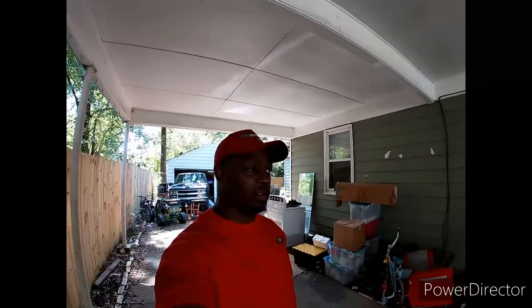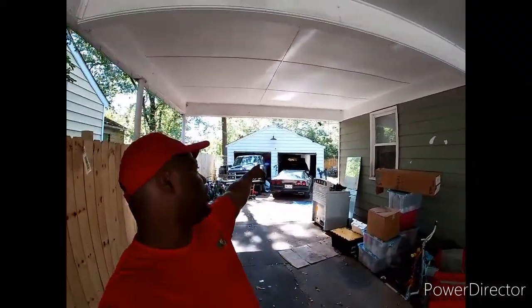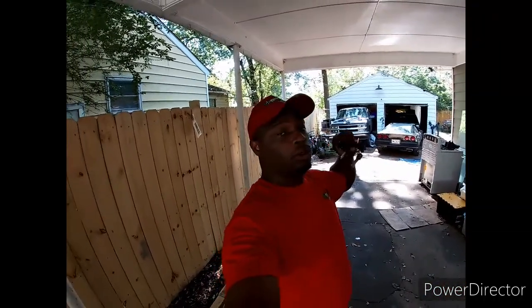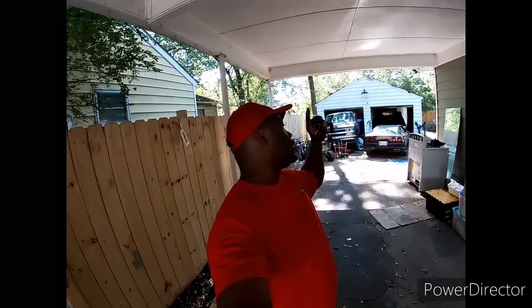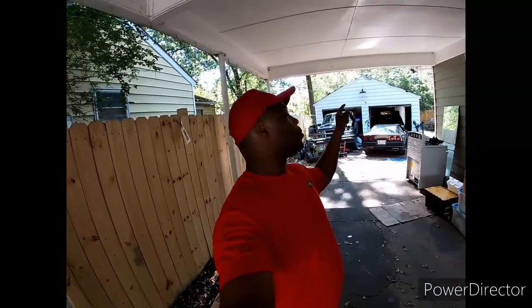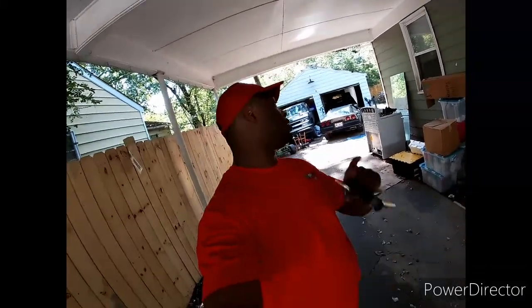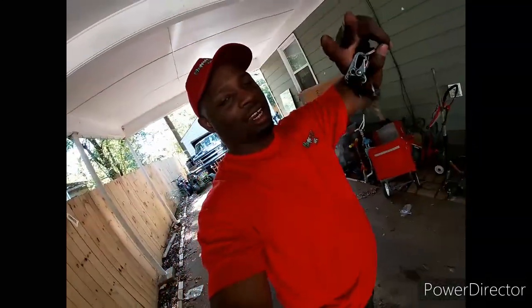Alright everybody, I'm gonna end this video right here. You can see the Caprice is back in the garage. Sadly we found another problem with it, but the brakes are working now. We'll get to that other issue in the next video. See y'all in the next episode - and go get some merch, Memphis Truck Mafia baby!